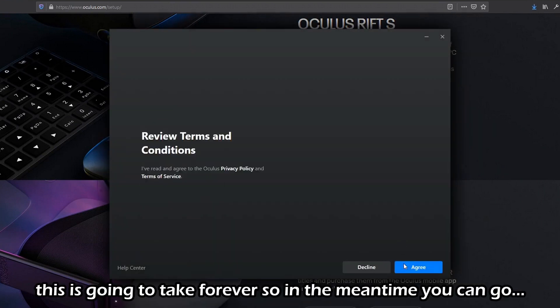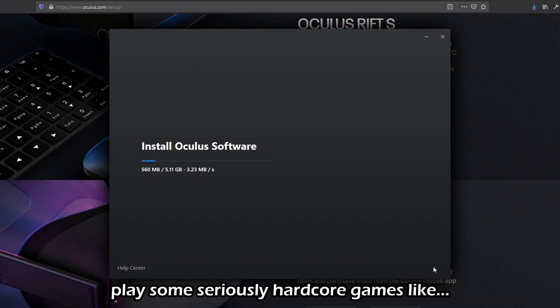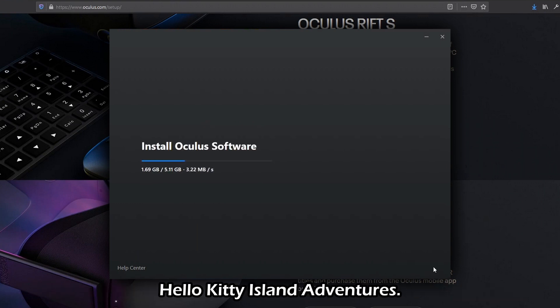This is going to take forever, so in the meantime you can go play some seriously hardcore games like Halukiti Island Adventures.